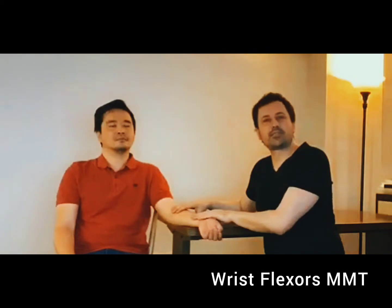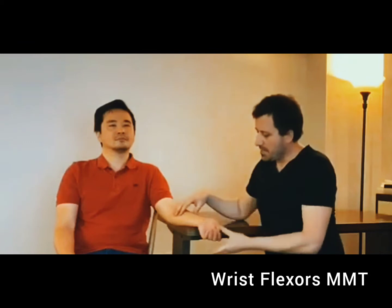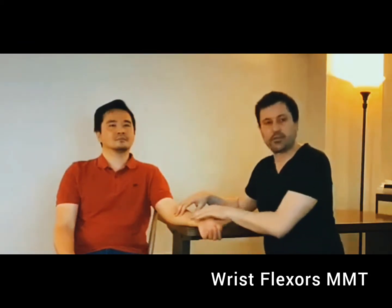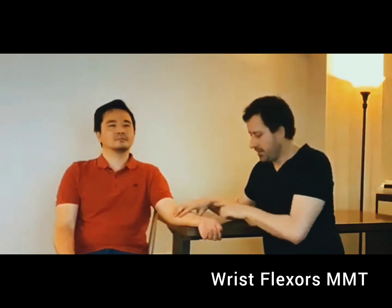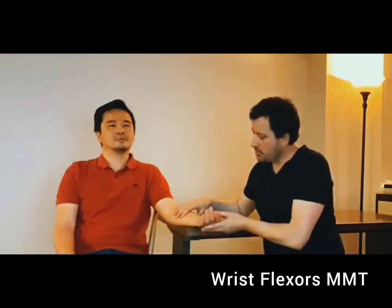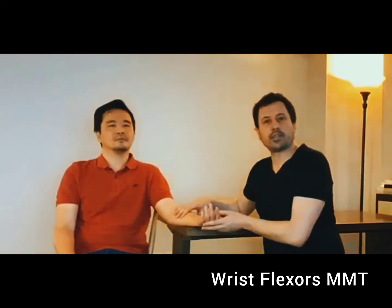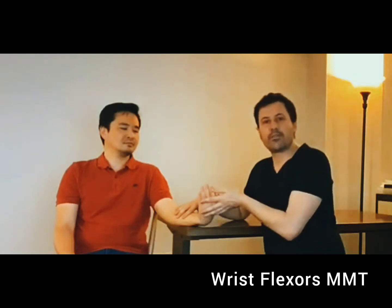Now I'm testing the wrist flexors against gravity. I put the forearm in the fully supinated position, the wrist is fully extended, and the fingers are slightly flexed in a relaxed position. If the individual is able to move less than 50%, the grade is going to be two plus. If the individual is able to move more than 50% but less than full range, the grade is going to be three minus. If the individual is able to move the full range in the gravity plane, the grade is going to be three.